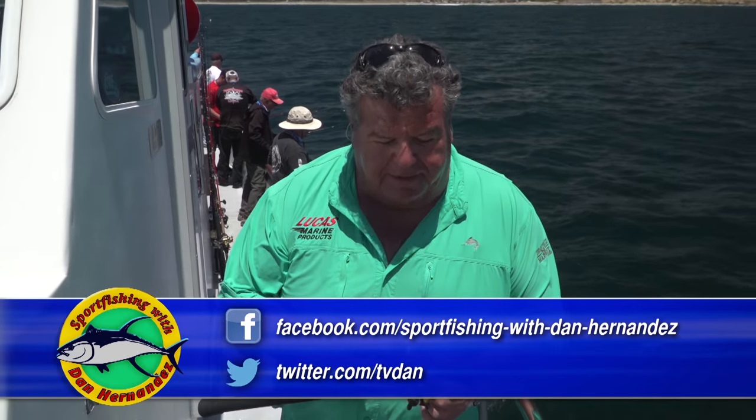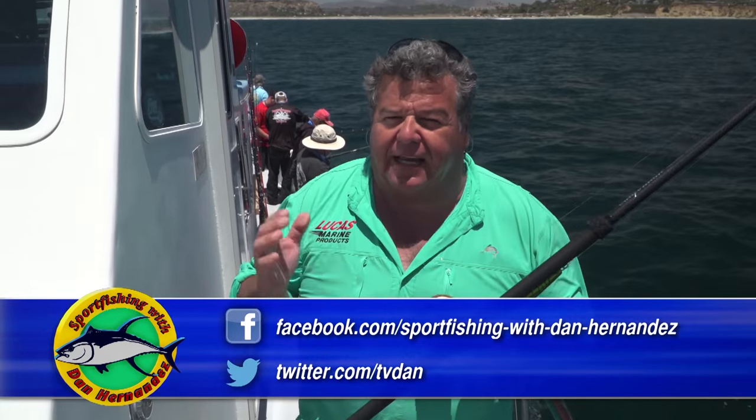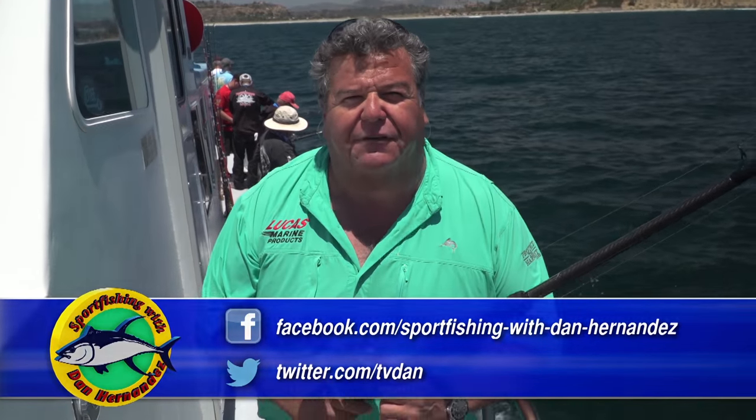Part of that is having fresh monofilament, having good quality tackle, good reels that you can cast and get out there. And you have to have maintenance on those reels.